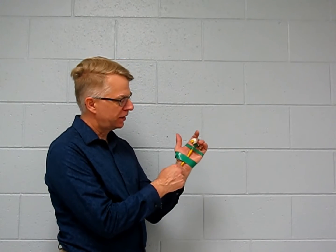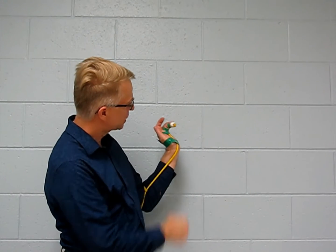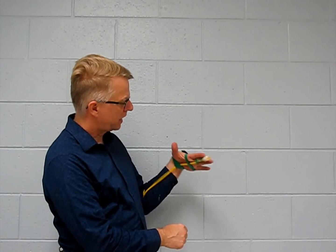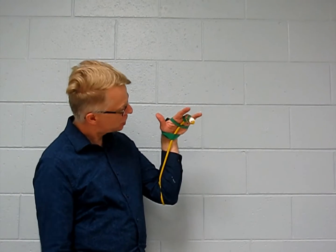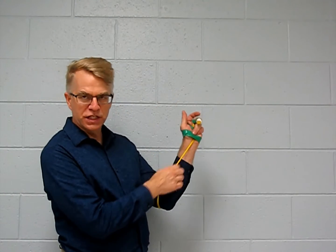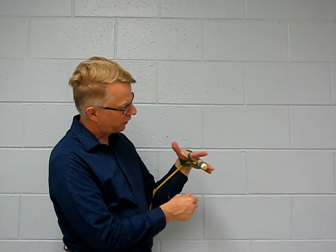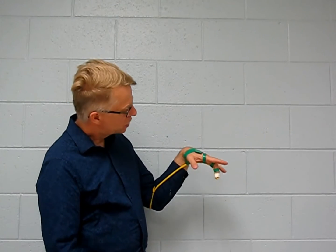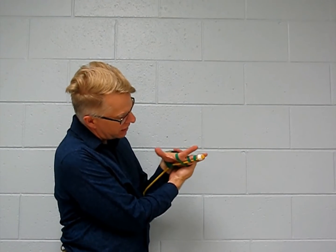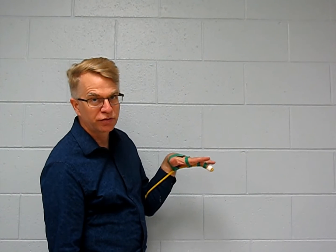On the other hand, you can see that the flexor digitorum profundus also crosses the wrist. If I were to bend my wrist in this sort of fashion, all of a sudden a lot of this contractile force from my FDP gets used up flexing the wrist. Once that's gotten used up flexing the wrist, there's not much left to flex the fingers anymore. So with my wrist fully flexed, the FDP is going to do a little bit here, but not a lot in terms of flexing those fingers.